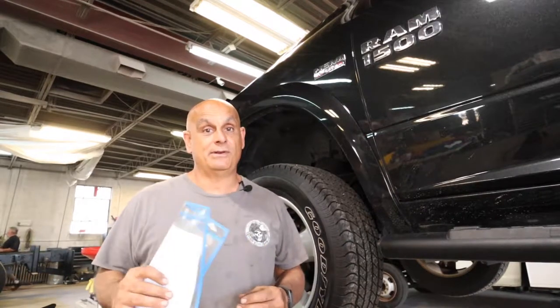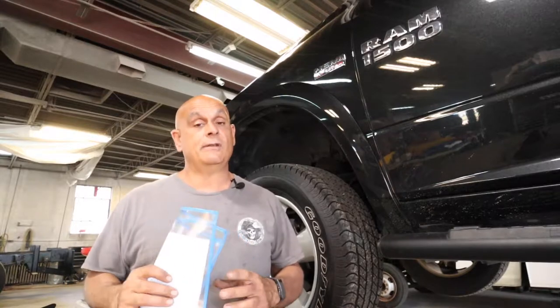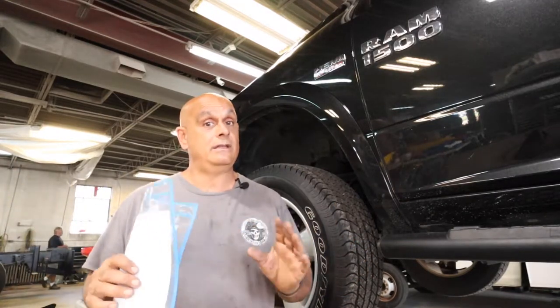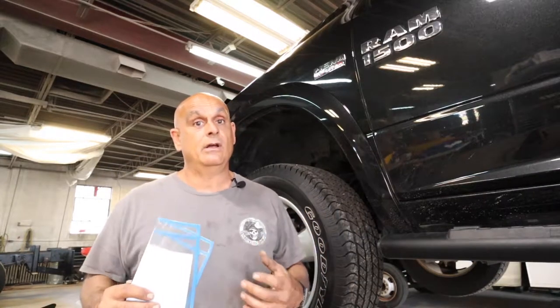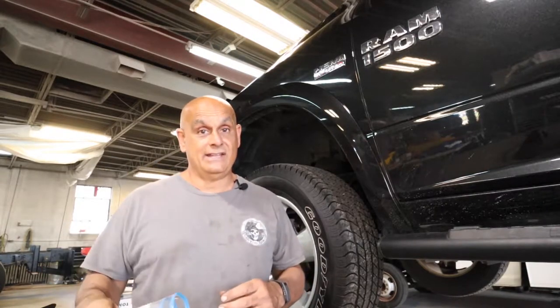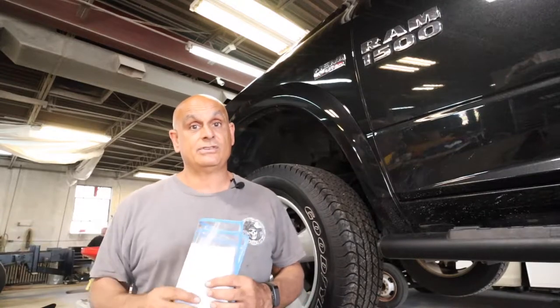Hey, what's going on guys? Pete with Auto Appear Tips. First off, I want to apologize for some of the audio. It's going to be a little bit loud in here today. We have a lot going on. For those of you that didn't know, this is a live working shop. All the cars I bring in here are actual customer cars. I'm not working in my driveway or my backyard garage.